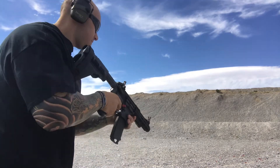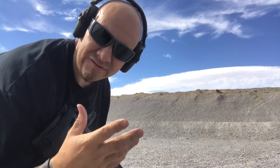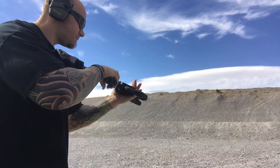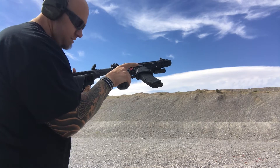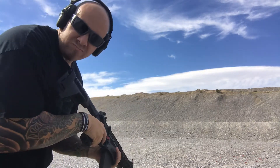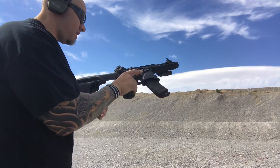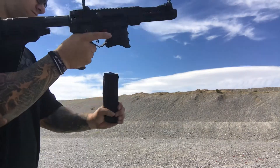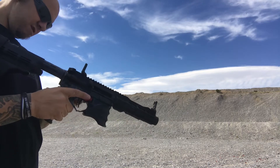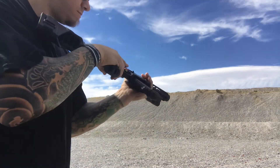First round — good. So we have 30 rounds of full metal jacket and we're going to see if we have any hiccups. All right. Only one hiccup. One last one that didn't fire — put her on safe, we'll take this other one.